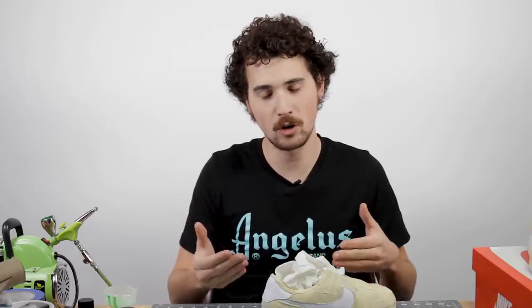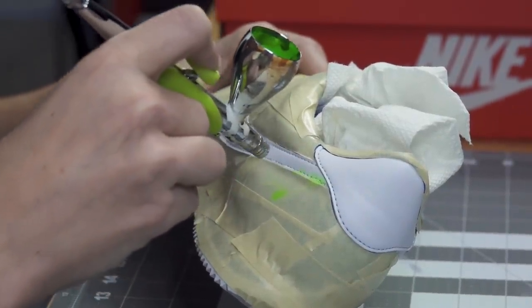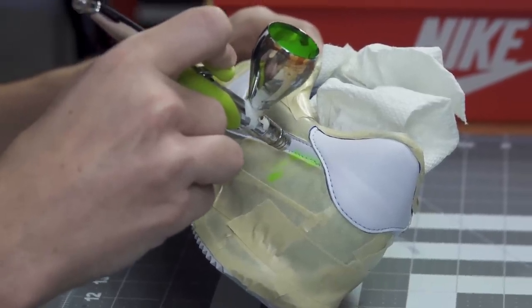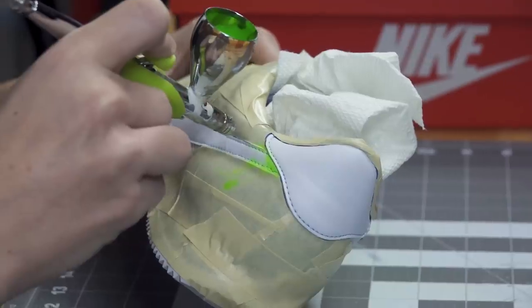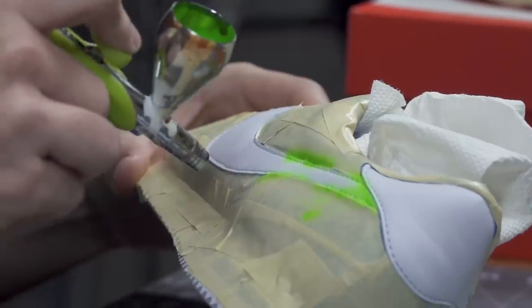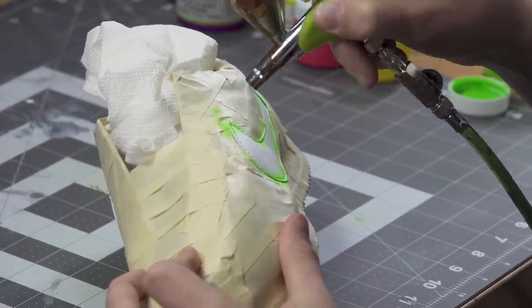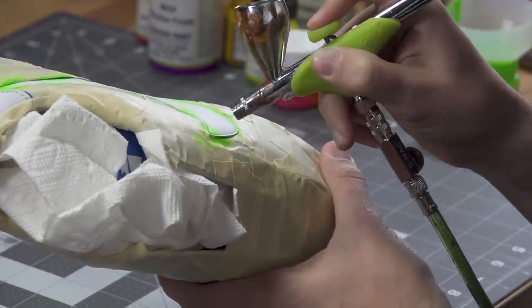The way heat mapping works in weather forecasts or heat vision is that it goes from cold to warm. On your body or any sort of flame, it would be more of a red-orange color, while anything cold would be a cooler blue or green. So we're going to work our way from green all the way down to red toward the middle of the swoosh and the back of the heel. We want to get our paint in very specific places, so we'll need a lot of airbrush control. Keeping it on low pressure and not pulling back on the trigger too much allows a lot more control on how much paint gets out.